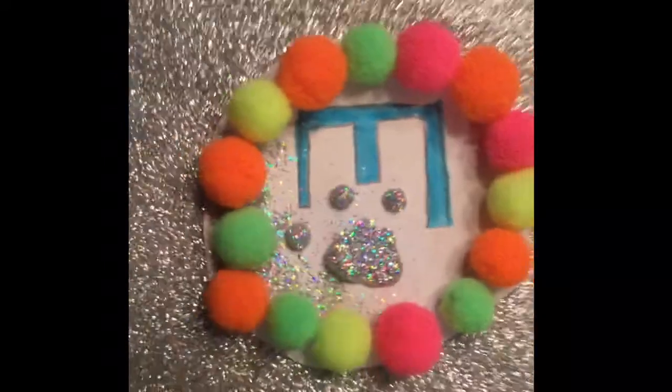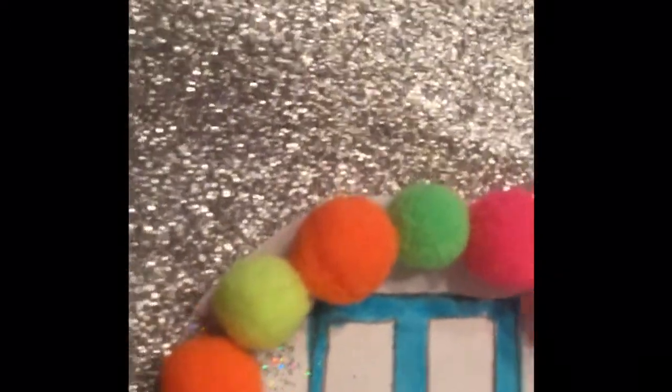Here's the final product! I'm putting it in a different position so the camera can see it better. There's kind of a paw shape to it. The glitter looks rainbow on camera but in real life it's silver. That's the end of this video — tell me in the comments if you liked this craft and made it. Bye!